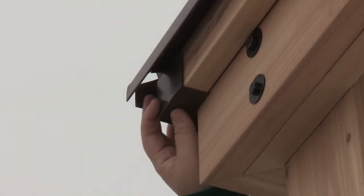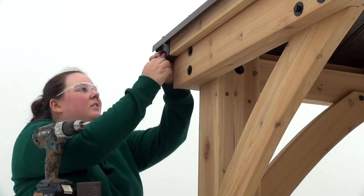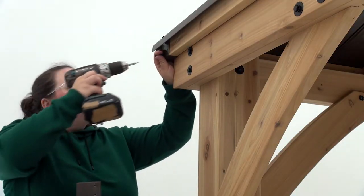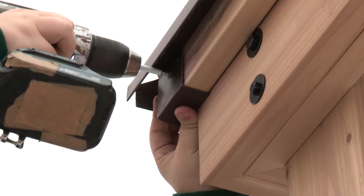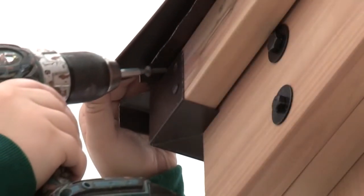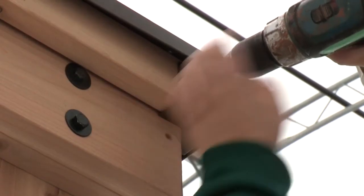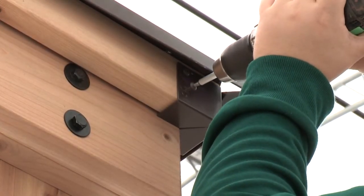Place a corner cap where the fascia assemblies meet at one corner. Push up on the corner cap to make sure it's tight to the bottom of the assemblies, then attach with two sheet metal screws on each side. You can push up on the roof edge slightly to access the top holes. Repeat to install corner caps at each corner of the gazebo.